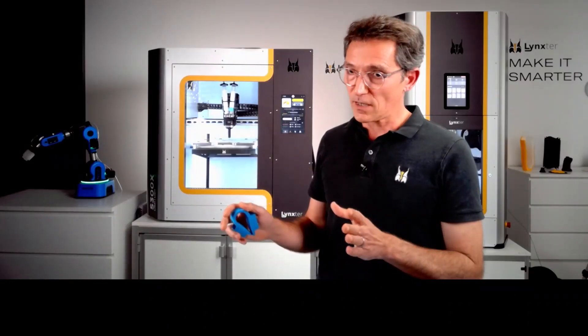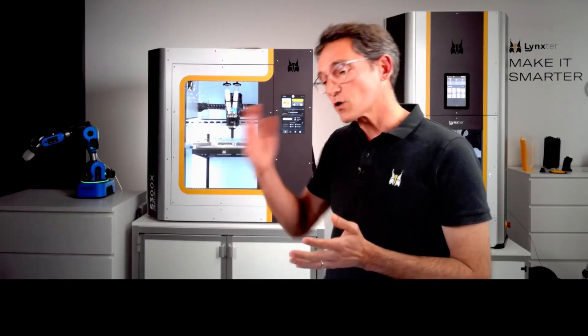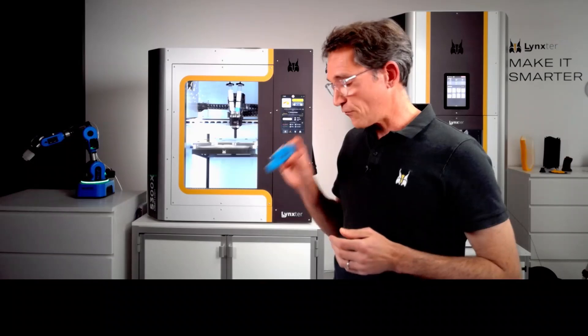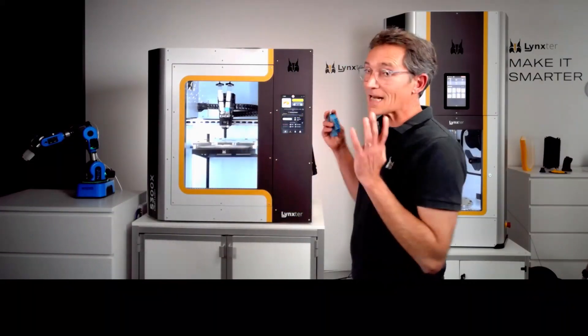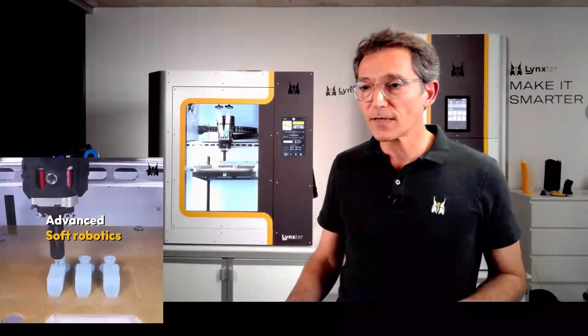For reference, the 40/50 formulation means Shore hardness 40 and gel time 50 minutes. Gel time is the point above which you can no longer bond new layers to previously printed material. The final functional part requires waiting about three times the gel time, so roughly two and a half hours total. In less than five hours you have a finished silicone gripper.